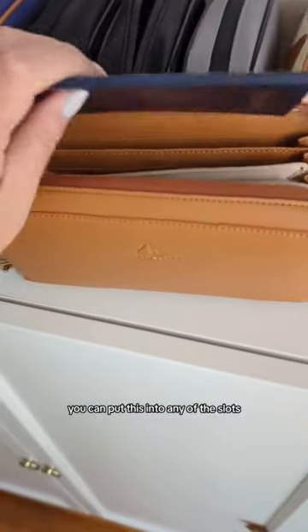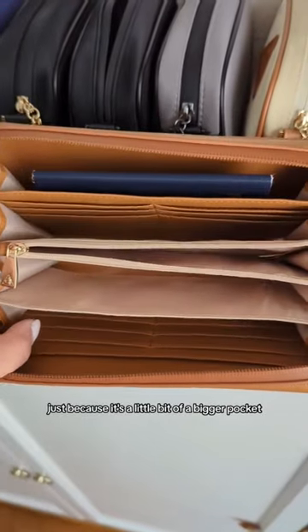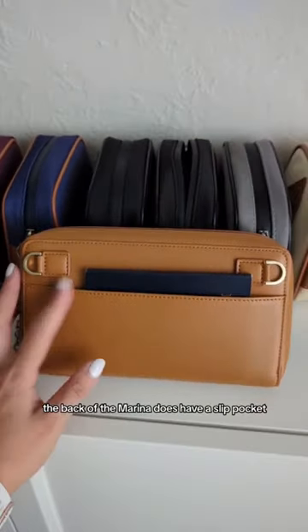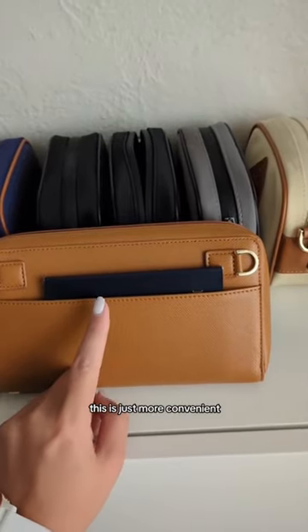You can put this into any of the slots. I personally like this wider bill pocket just because it's a little bit of a bigger pocket and it's closer to my body when I'm wearing it as a fanny pack. The back of the marina does have a slip pocket. This is not the most secure, this is just more convenient.